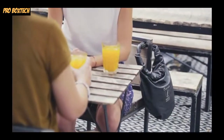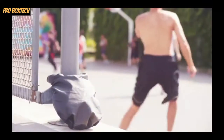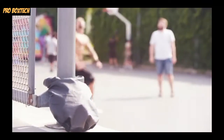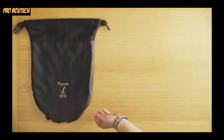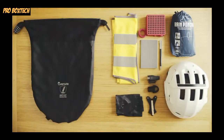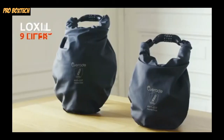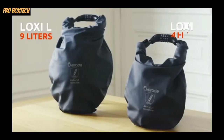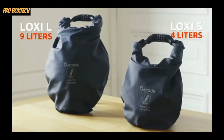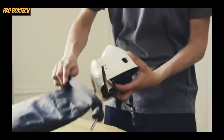LOXI is a secure bag, so it can actually be used to store any type of valuables, even when you're not biking. LOXI was originally designed to store bike accessories — things like your helmet, gloves, lights, a raincoat, an extra inner tube, a pump, or a safety vest. The LOXI L is large enough to fit any bike helmet. The LOXI S can be used to store smaller accessories, or the Plexi, our iconic foldable helmet.